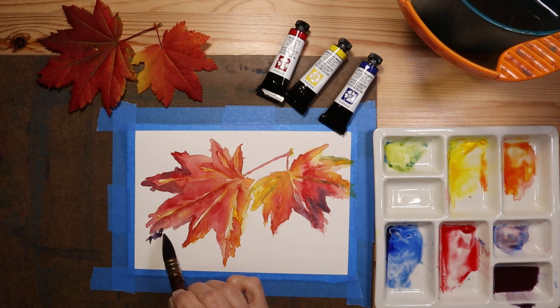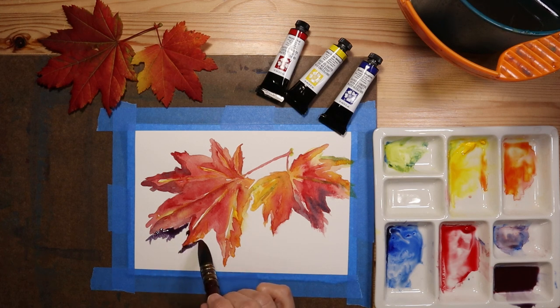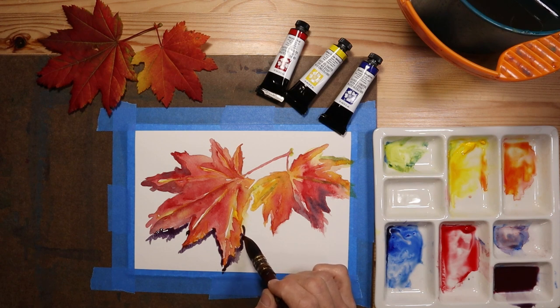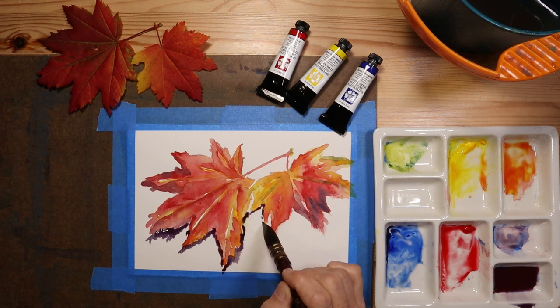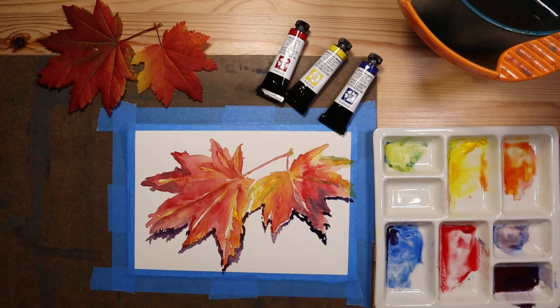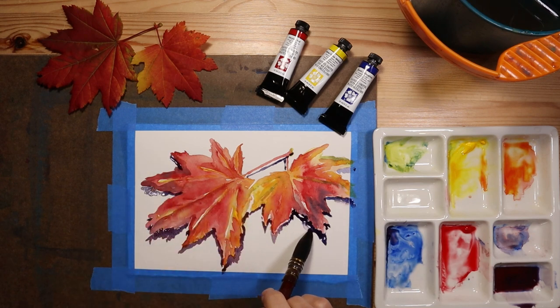The cast shadow of any object is so important, so I'm going to go ahead and add that cast shadow in here, which will add a lot of depth to the painting. To achieve this purple color for the shadow, I've just mixed the blue and red of my primary set. It really helps sometimes to blur the edge of your cast shadow, so I'll do that now.